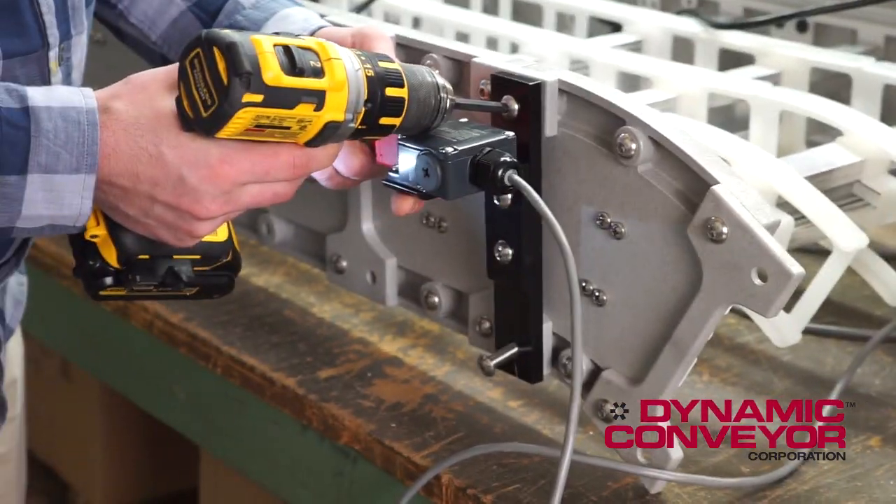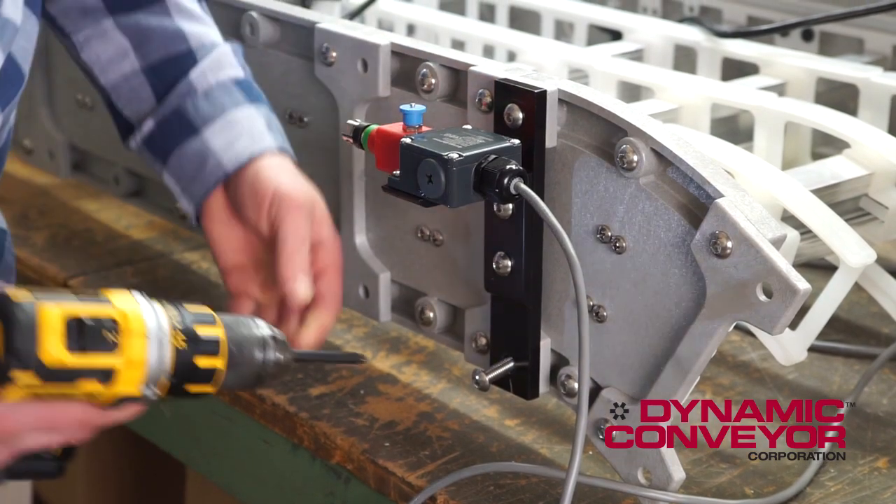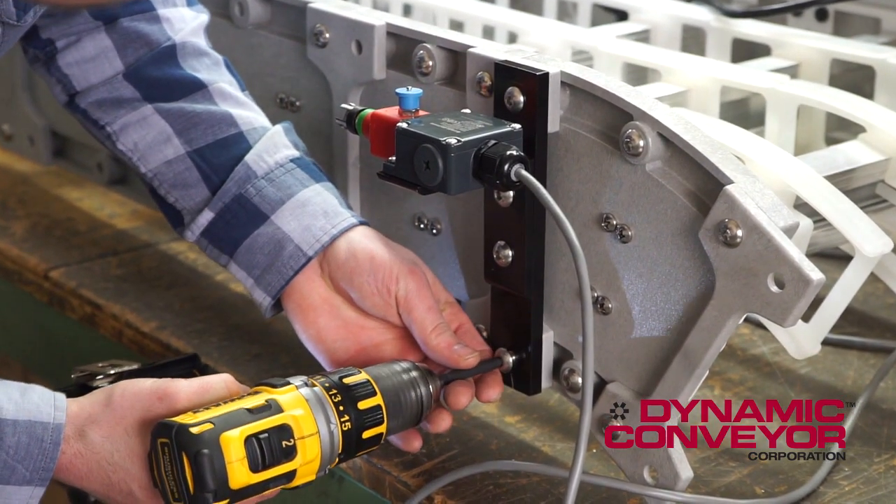Find the bracket with the e-stop switch already mounted on it. Attach the bracket to the conveyor.